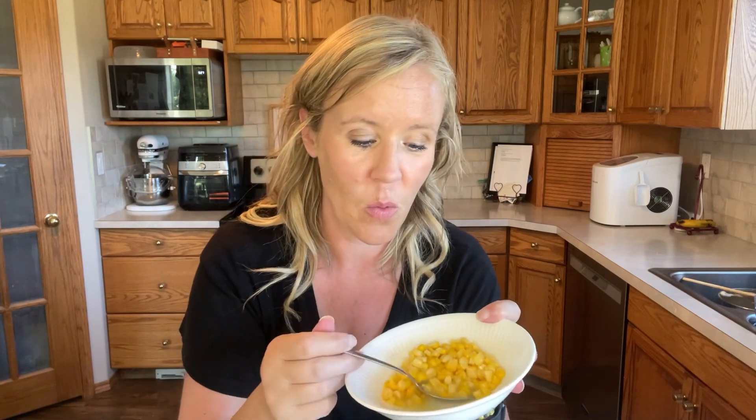Yes, I blanched corn for recipes that needed it, but I also do this freezer corn recipe so that when you pull it out of the freezer it is ready to reheat and eat.